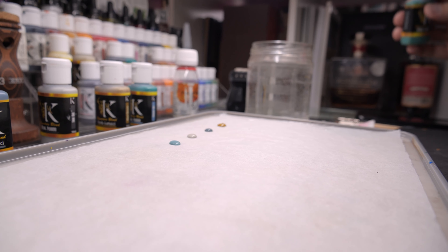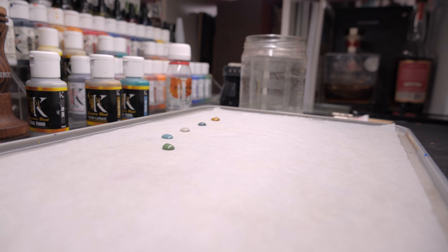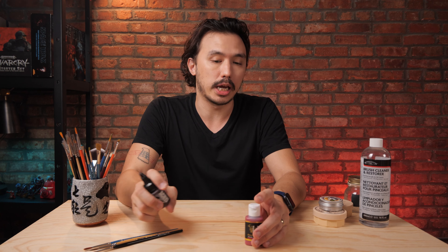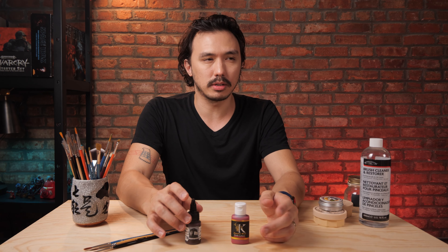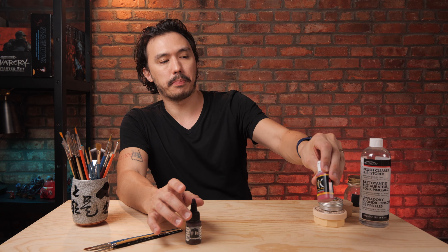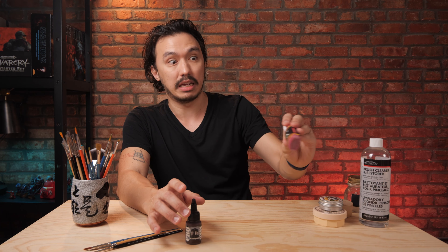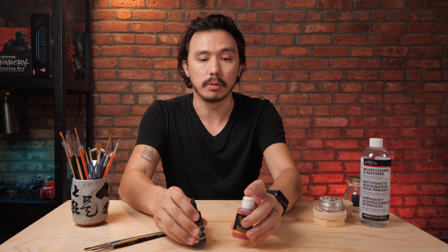When we see that happen, we have to mix it back together to make it whole again. So every time we're using paint, before we put it into a wet palette, we should always give it a good shake. You might think about buying a vortex mixer — you literally put the paint on it and it vibrates really hard, which sounds pretty cool, but you really don't need to spend that money at all. You just need to give it a shake. That's really straightforward and simple.